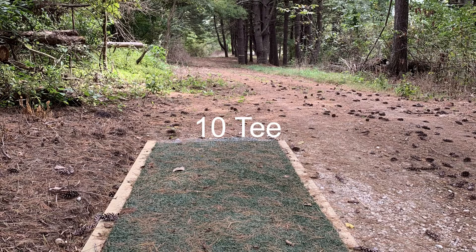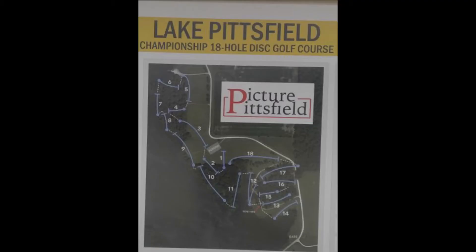Having played the course three times now — once in tournament play and the other times just casually trying to figure out the course — I really like it. It has really nice flow. The only constructive criticism I would have regarding flow is on holes 14 and 15. After you throw 14, you have to cross over hole 13 to get to 15. That is my only constructive criticism on the course.